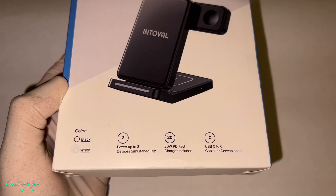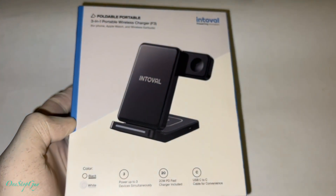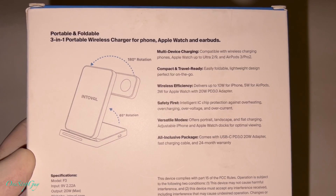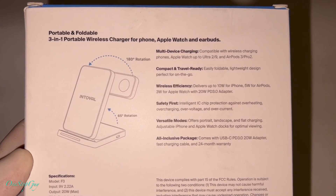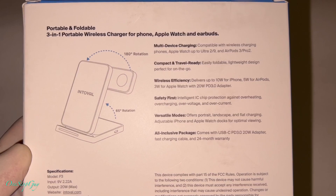On the bottom it says: power up to three devices simultaneously. They've got the 20-watt PD fast charger included, a USB-C to C cable for convenience. On the back of the box it mentions multi-device charging, compact and travel-ready design, wireless efficiency, safety first, versatile modes, and an all-inclusive package.